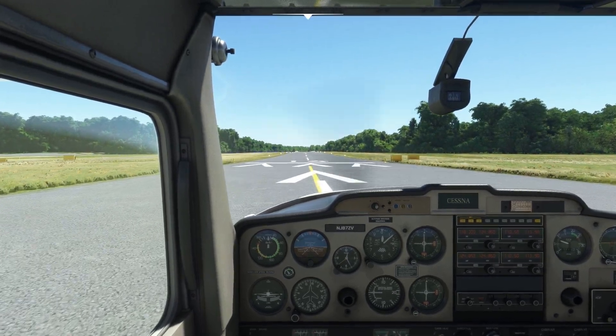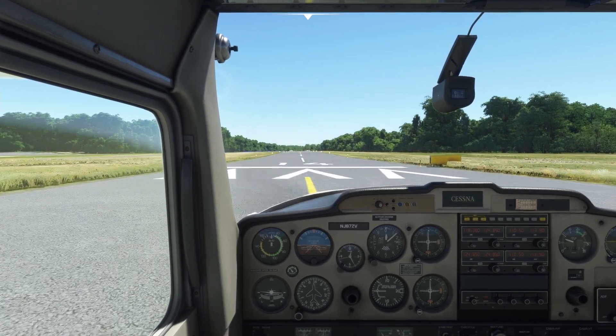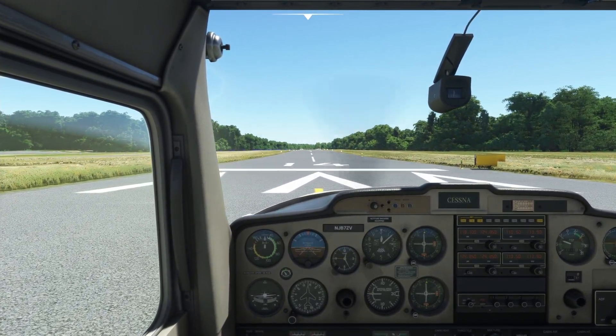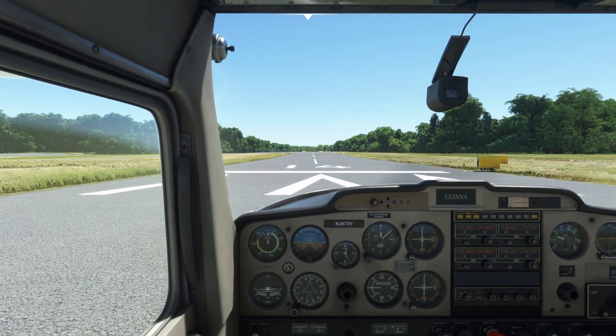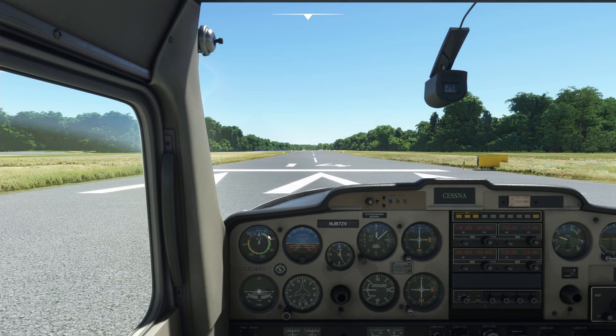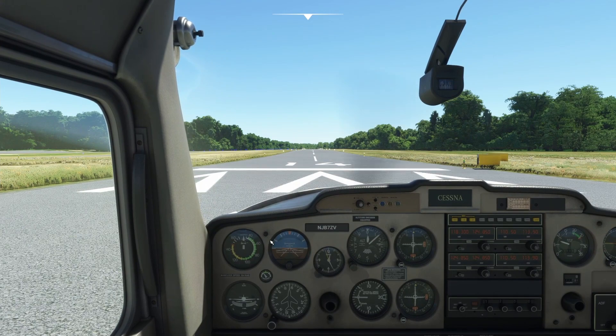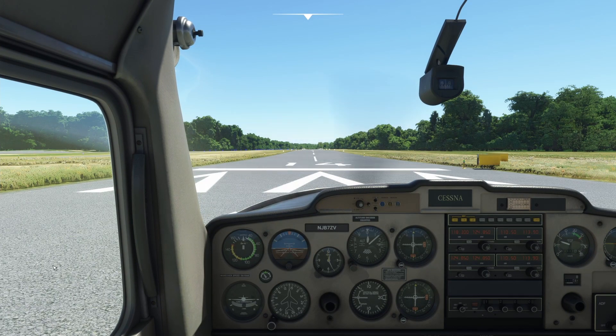For our initial takeoff in a Cessna 152, rotate speed is 50 knots. When we hit 50 on the airspeed indicator we start pulling back on the yoke. Climb-out speed is 65 to 75 knots, so we'll target 70 knots on the climb-out. We use the rudder pedals to stay straight on the centerline.